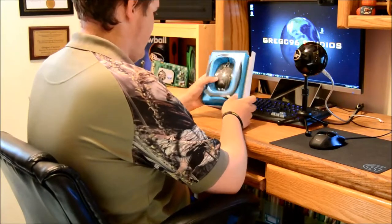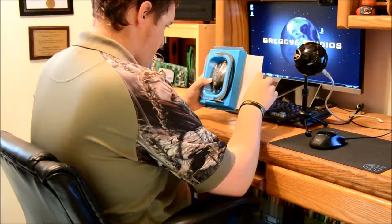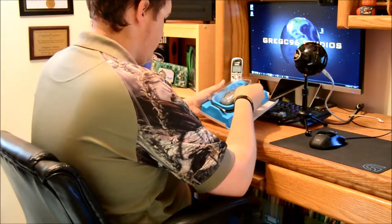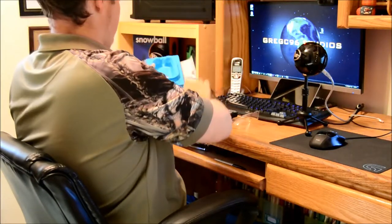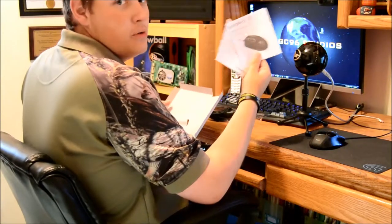Inside the box we have this little plastic packaging. Looks like a magnet in there — so it's probably security stuff. A little plastic cover over the mouse, then we can get the mouse itself out. And here's some paperwork, but who needs paperwork?